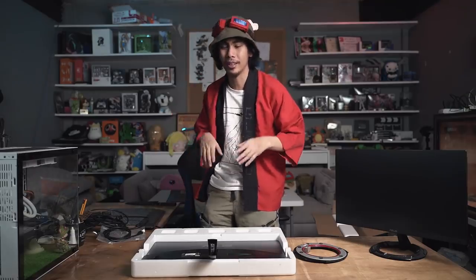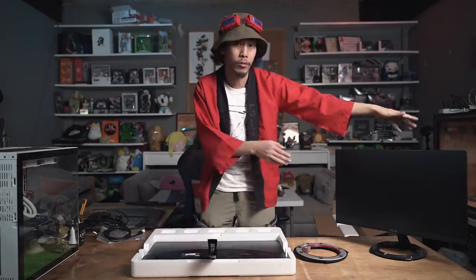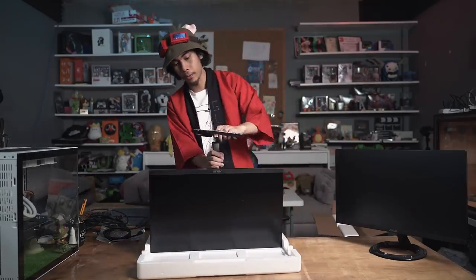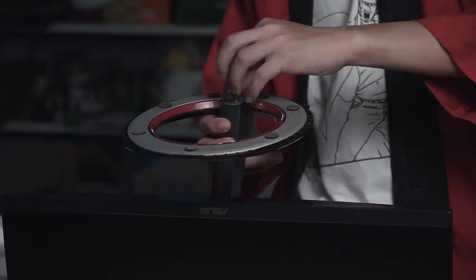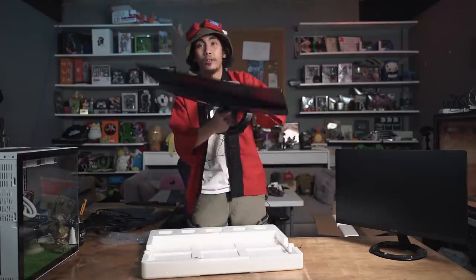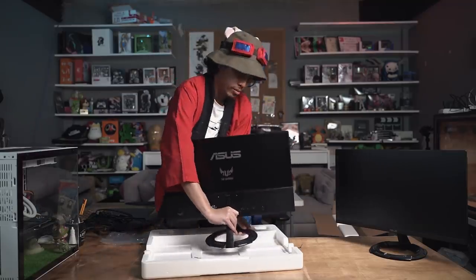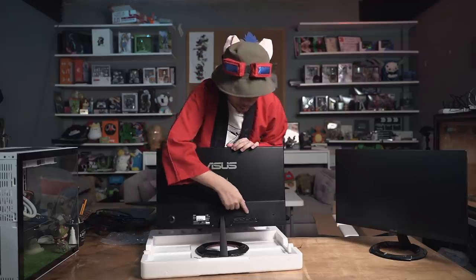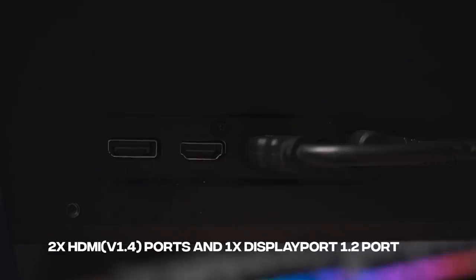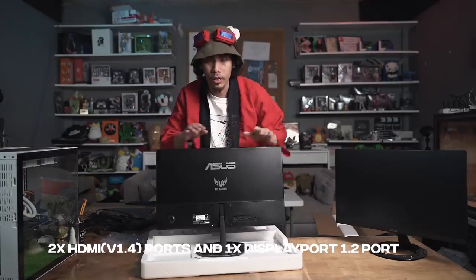You can adjust it with its hinge. Before we connect it to the PC, let's set up the other monitors. Just like the other one, support it with the styrofoam, put the stand in, screw it in, and there you have it. You can see that there are ports over here — it has two HDMI ports and one DisplayPort, so you can use either of the cables available in the box.